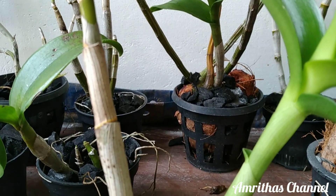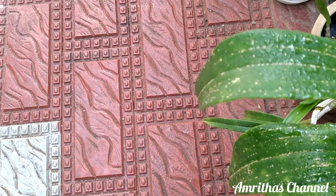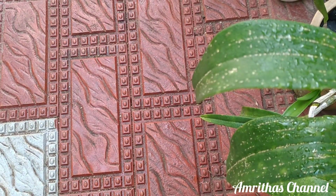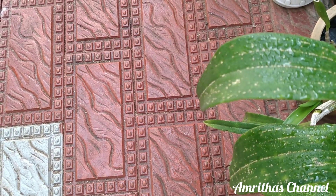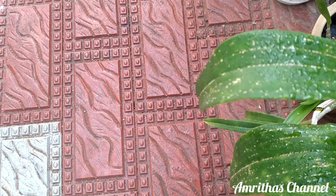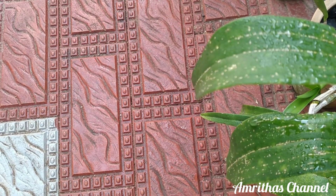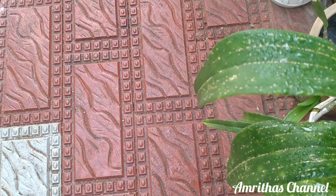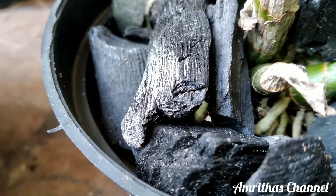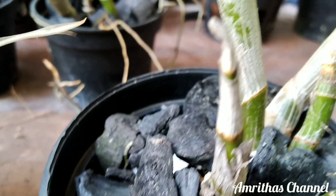We are going to spray it with a spray — it is used to spray the water onto the leaves. The leaves are very thick. This is why we are going to continue this for the last few days.